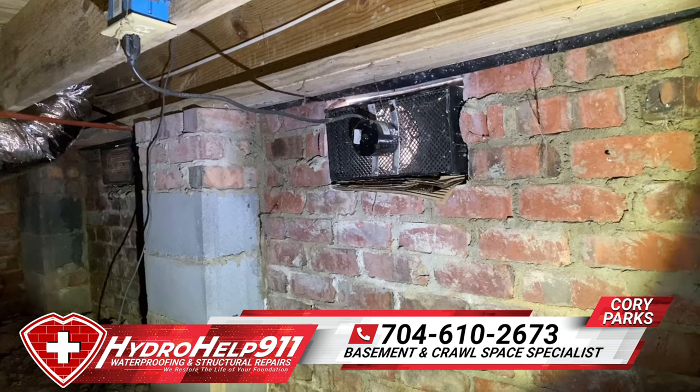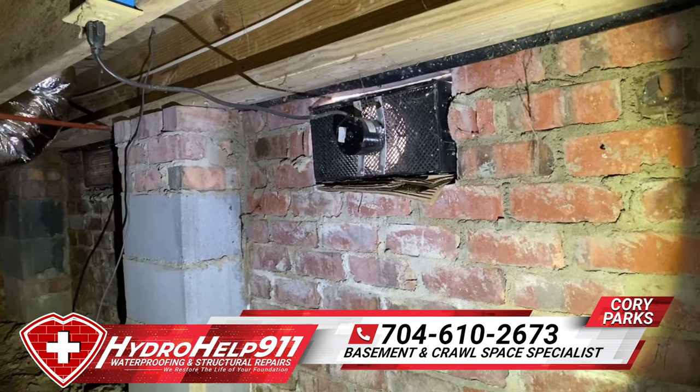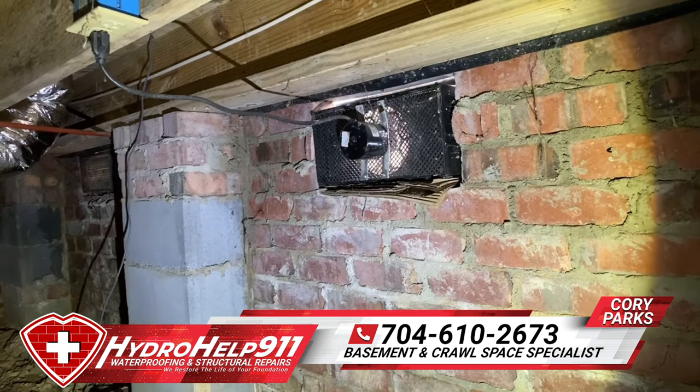If you have any questions, phone number's below — give us a call. Look us up online at hydrohelp911.com. Y'all have a good day.